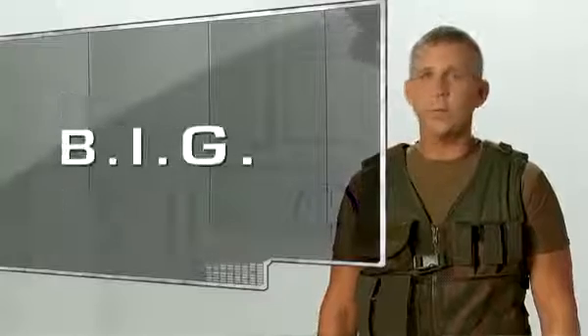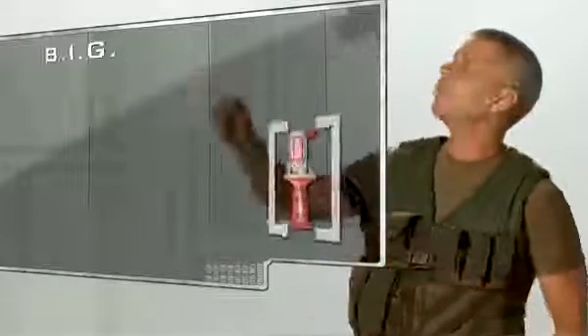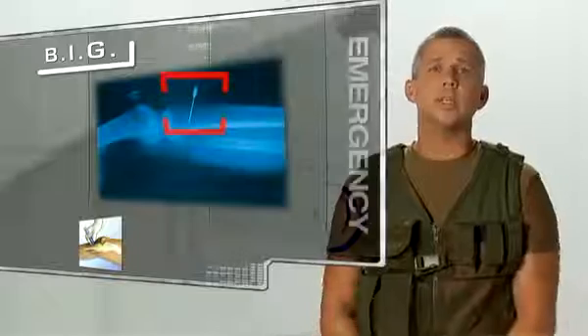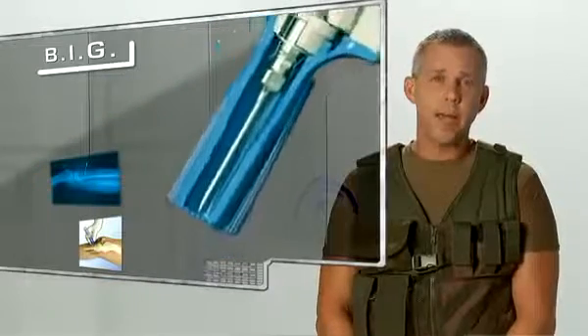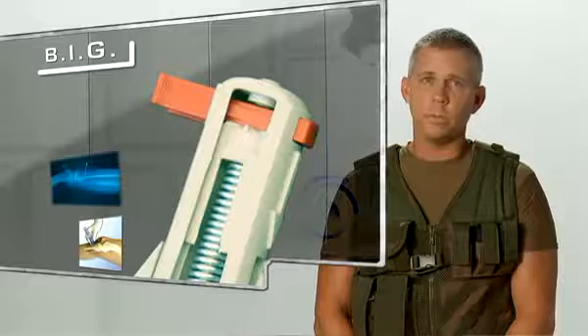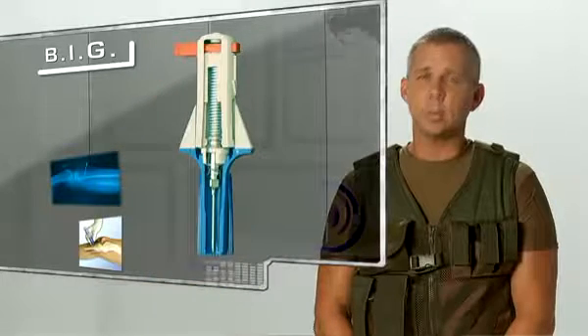The Bone Injection Gun, or the BIG, is the world's first spring-loaded automatic I.O. device. It is designed to allow vascular access when a patient's vein cannot be found in a timely manner, often during an emergency. Invented by an orthopedic surgeon in the late 80s, the BIG is compact, disposable, has a shelf life of 5 years, requires no maintenance, and is used in more than 45 countries worldwide. The BIG is leading the market in automatic intra-osseous devices around the world.